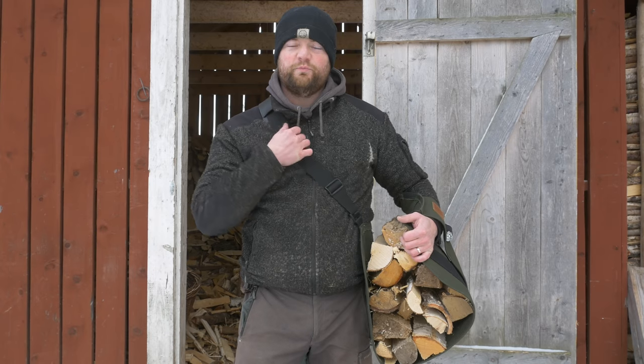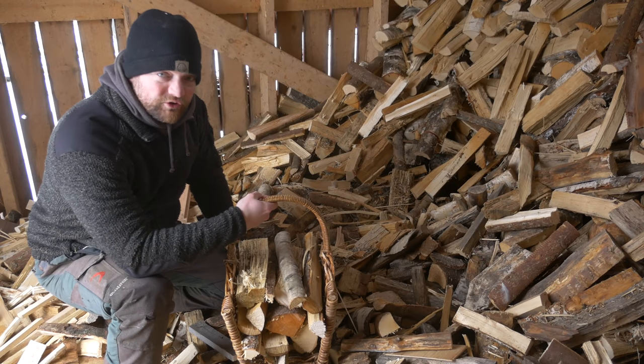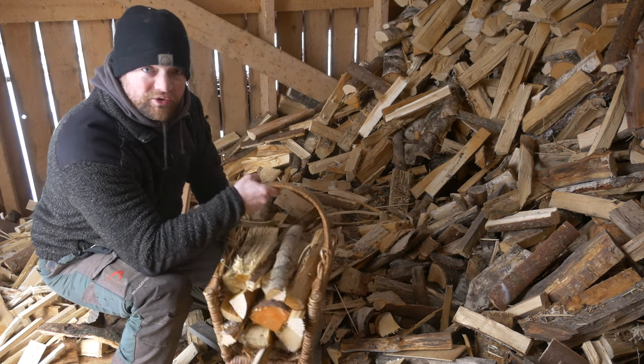This one is really cool — it works kind of like a backpack. You will have to go a few times a day if you want to keep your house warm with this load.